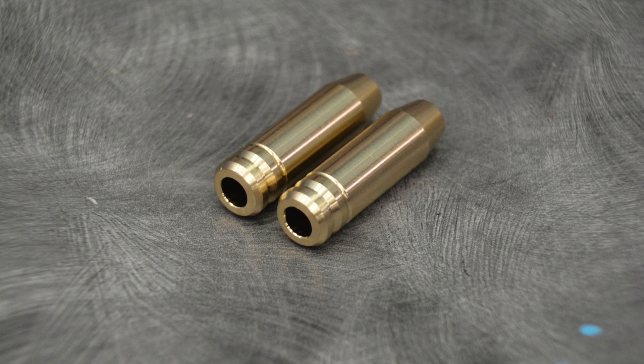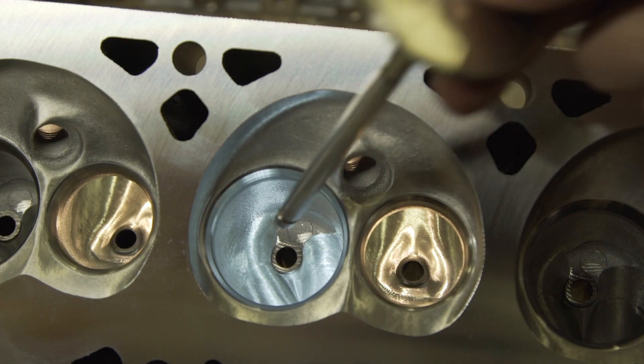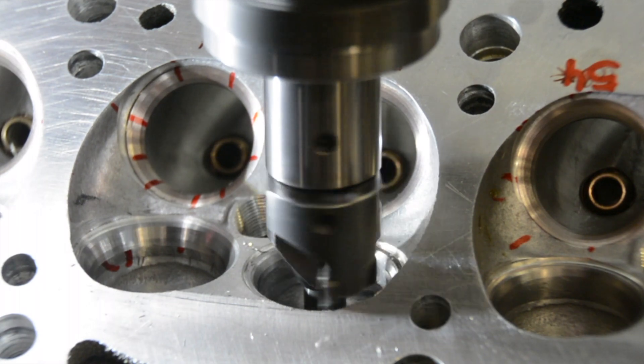Sure, they wear faster than a cast guide, but in most cases this is nothing to worry about. The inner diameter of the valve guide needs to be machined to set clearance to the outer diameter of the valve. When they come from the manufacturer, usually the guide hole is small, but when it's done right, the valves will just drop in.